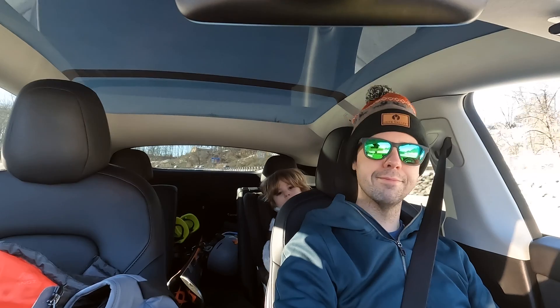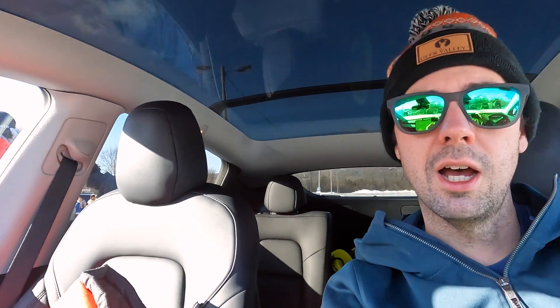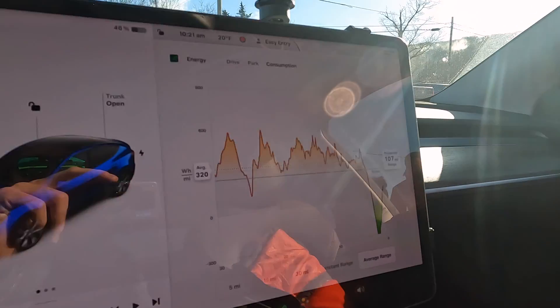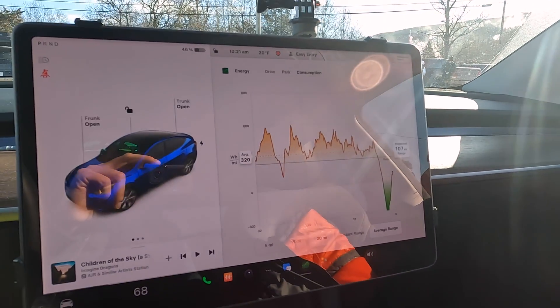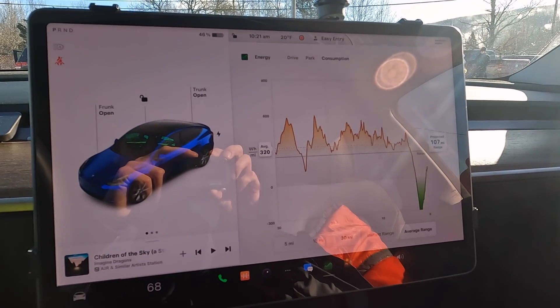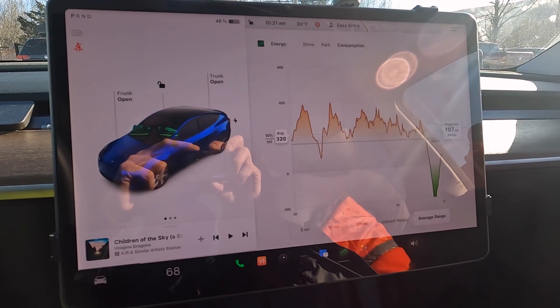We've arrived and are parked at what might be the furthest parking lot I've ever found. Here's our efficiency readout — you can see where we got stuck in traffic at the end. 320 watt-hours per mile on average. Not too bad, but you can definitely see the effect of the cold.